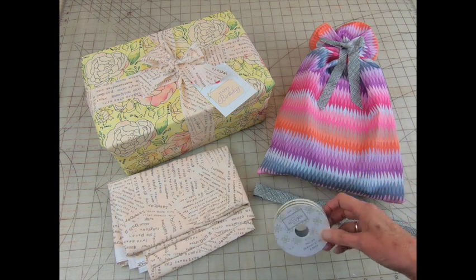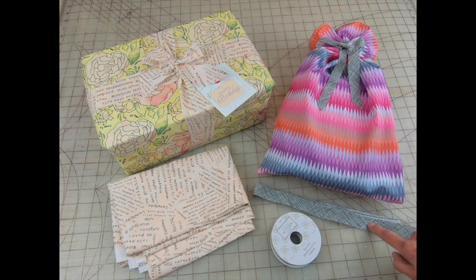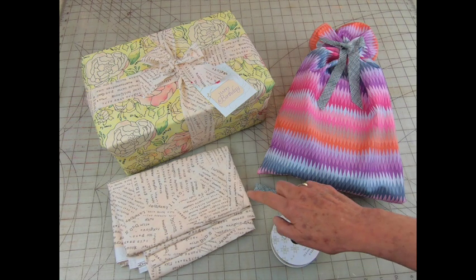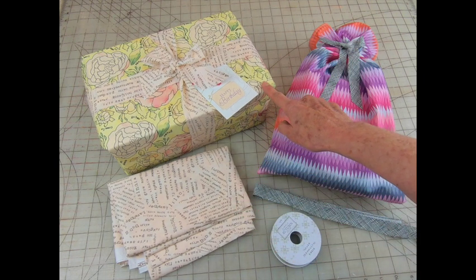Instead of ribbon, why not try strips of fabric? Usually I use scraps, like this piece trimmed off a border — I'm glad I saved it because I think it works well with this bag. Sometimes I just have to cut a strip from a new piece of fabric; I really liked how this fabric went with this floral.